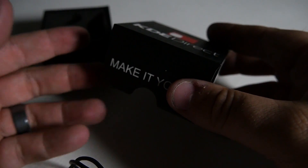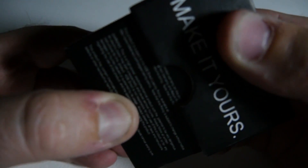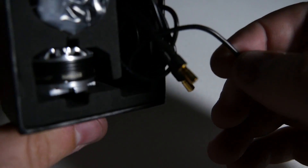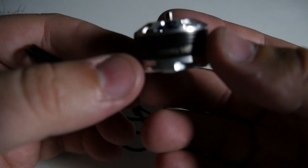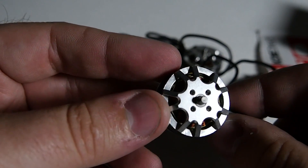Down to the box the motor comes in — as you pull this guy apart you'll find some stickers in here and of course your regular little doodads like mounting screws and nice long leads leading to a shiny little motor.